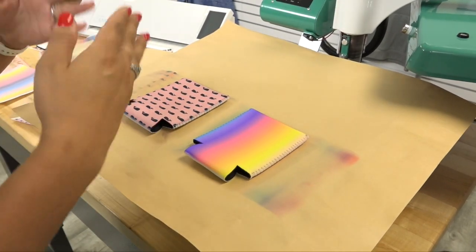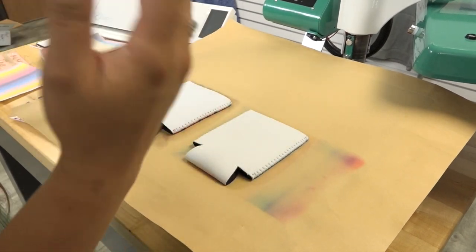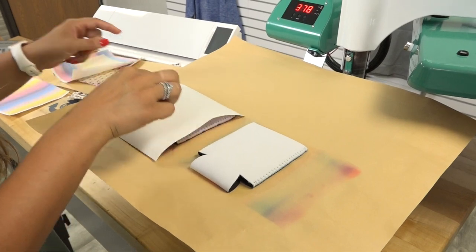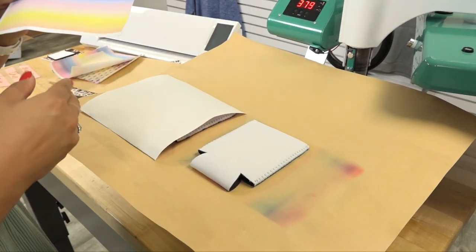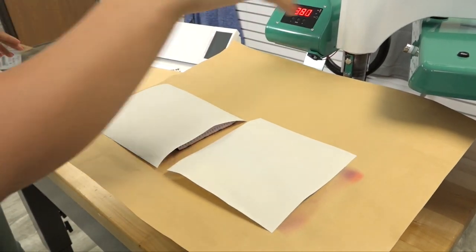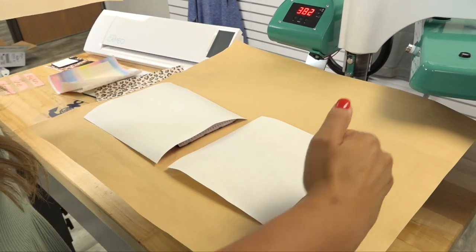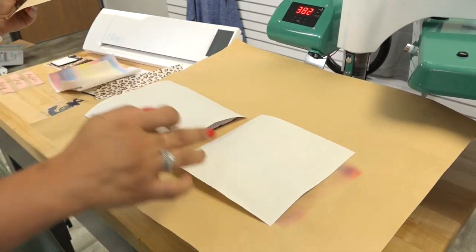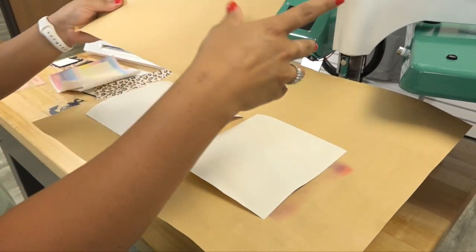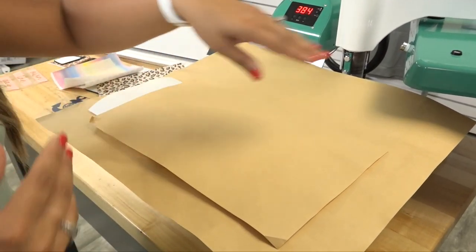We do need to press the other side of these, so we're going to flip these over and repeat those same steps. Because I do have some exposed ink, I want to make sure that it's not going to transfer up to my upper heating element, so I'm going to cover that with an additional cover sheet to avoid that from happening.